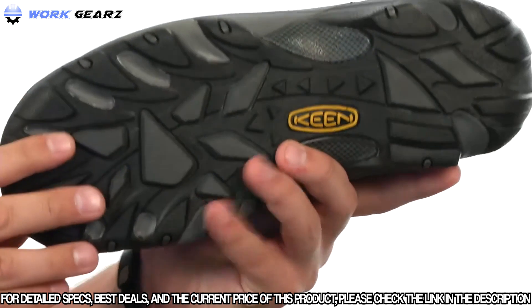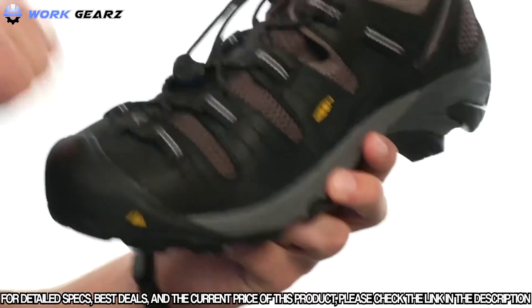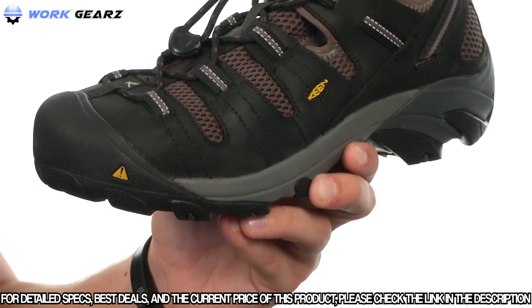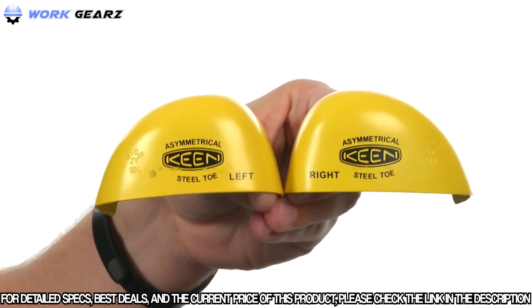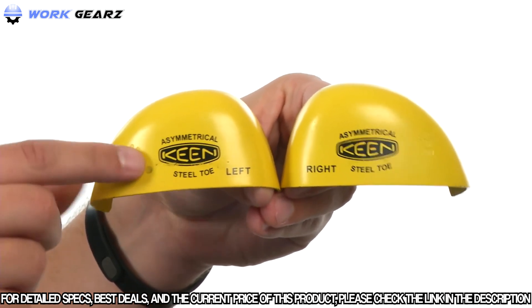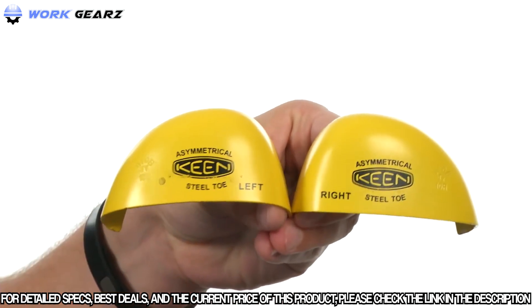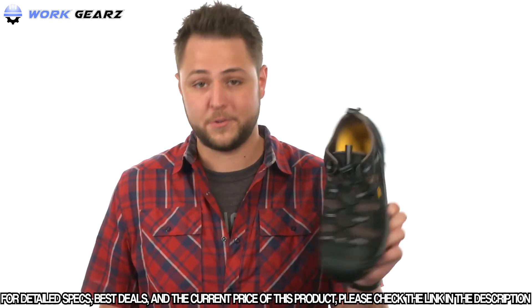On the very bottom there's a non-marking rubber outsole that's oil and slip resistant, and the steel toe meets ASTM certifications. Keen has created asymmetrical left and right steel toes to give you additional toe room and keep your feet well protected. If you're looking for a steel toe option, you've found them right here — pick them up today.